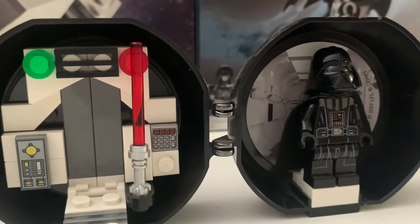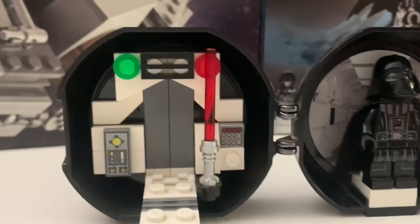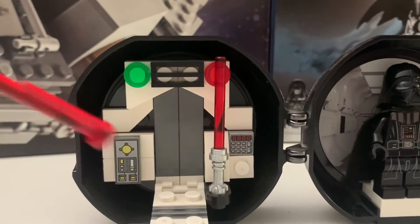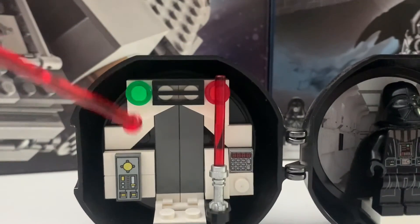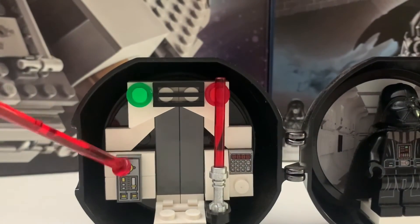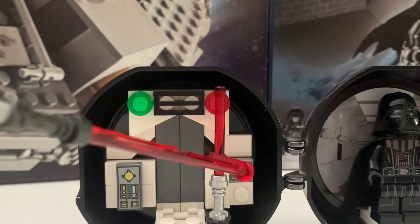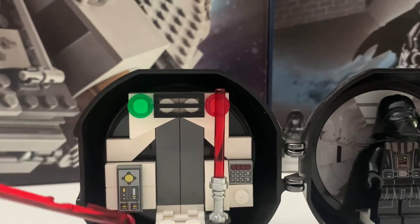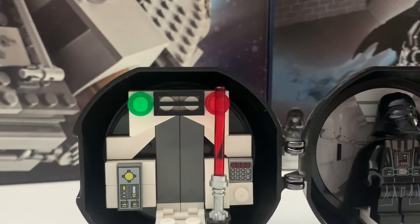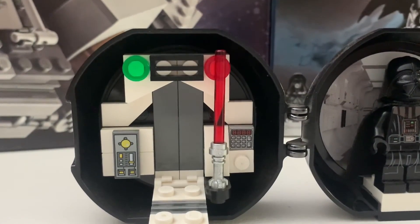I also forgot to mention there's a spot to put your lightsaber if you don't want to show Darth Vader holding it — there's a place to put it here. One more thing I forgot to mention: these are actually printed pieces. You usually get this one in most sets, but I don't think I've seen this other one. They probably used it in the Ninjago sets since they use those kinds of pieces.